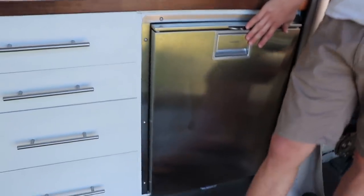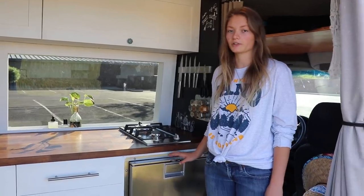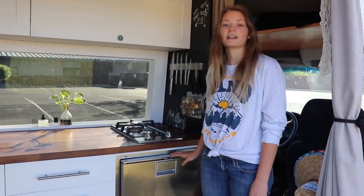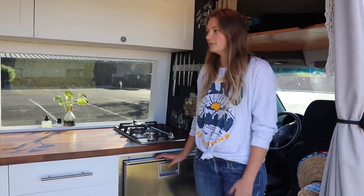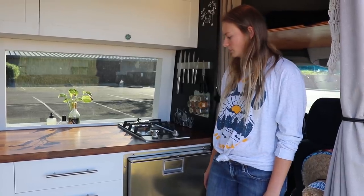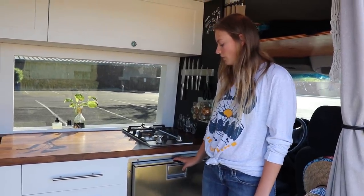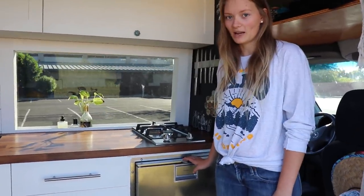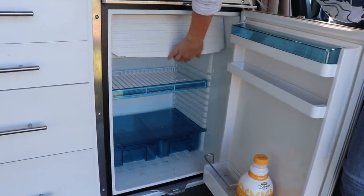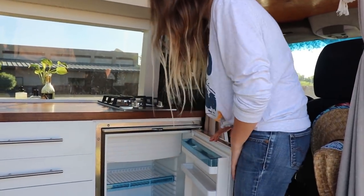Our Dometic fridge — we'll link the model number in the description. Most van lifers we've seen that have an upright fridge typically go with a smaller model, about 50 liters. We decided to go with a bigger one — ours is about a hundred liters, about twice the size. The reason is because I'm cooking all the time and it's really important to have lots of ingredients on hand. It also allows us to go quite a few more days without having to shop. It's been really efficient and this was actually one of the most expensive appliances we have in here, but totally worth it. We also have a freezer in here, which is the best because it totally fits a pint of ice cream — the essentials.